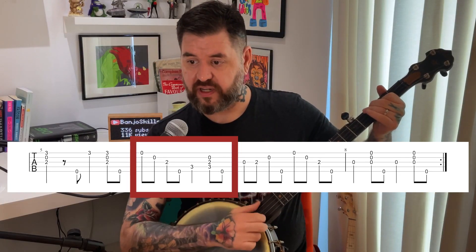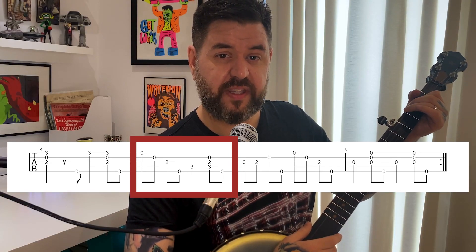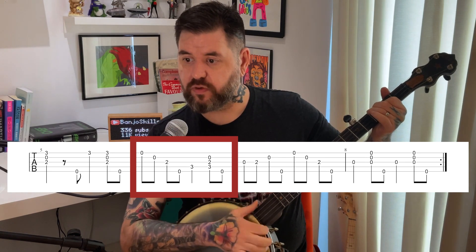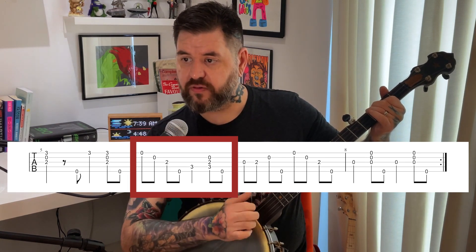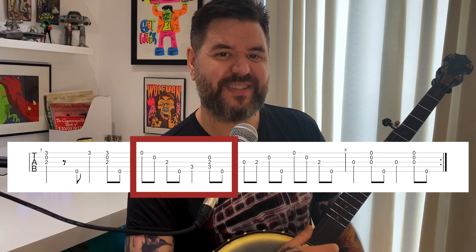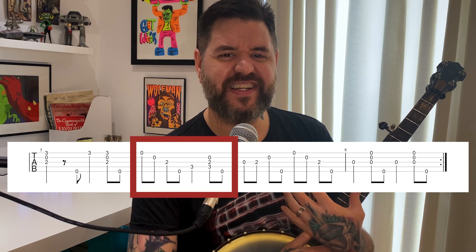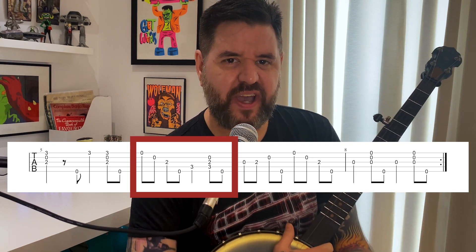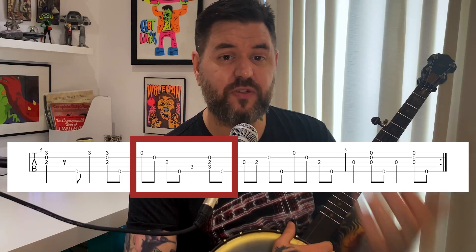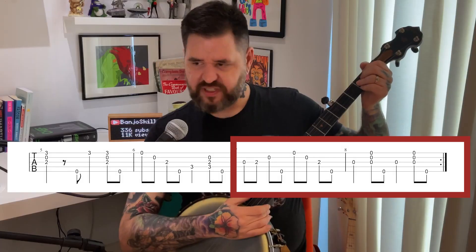The next measure has a little drop thumb: one-and, two-and, three, four-and. If you're not comfortable with drop thumb, just don't do it — one, two-and, three, four-and still sounds good. Don't be afraid to simplify or feel like you're cheating — it's always okay, and oftentimes it sounds really great. That's you putting your own spin on the song.